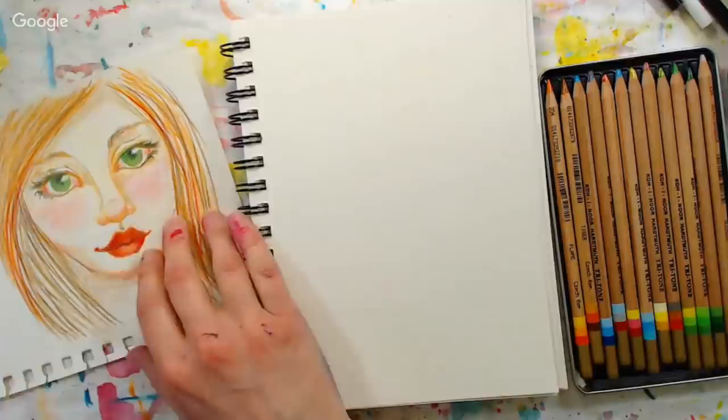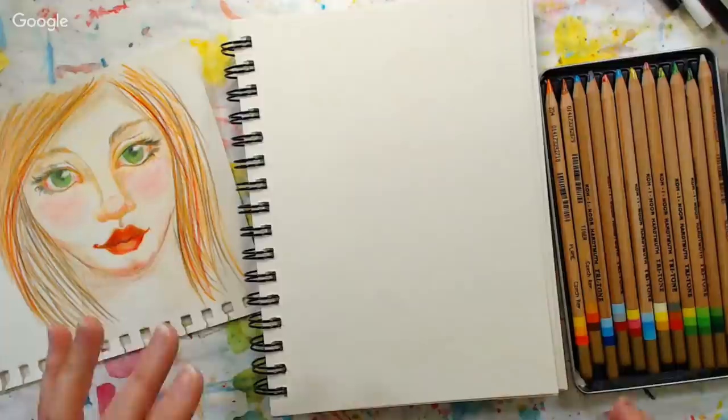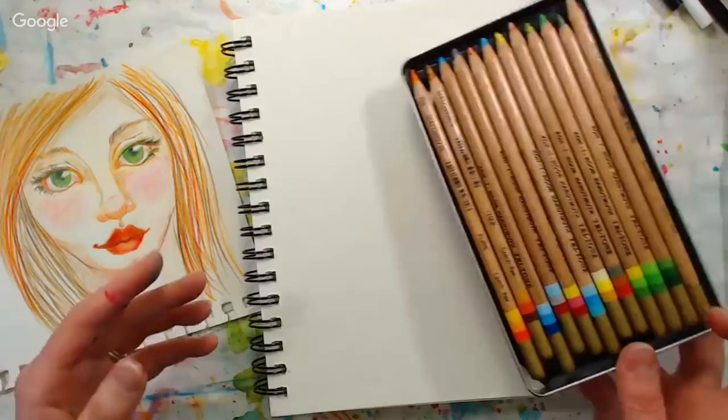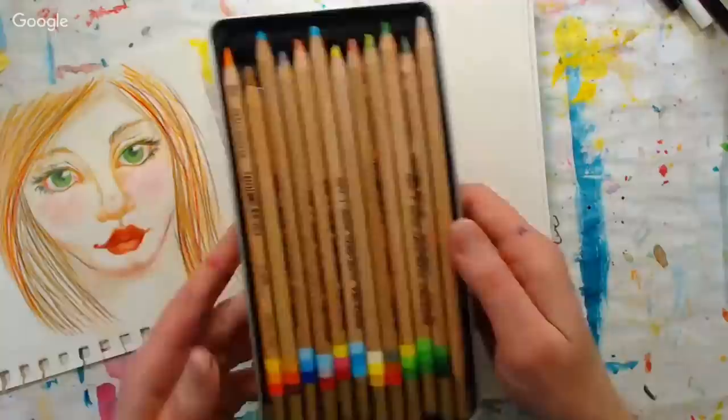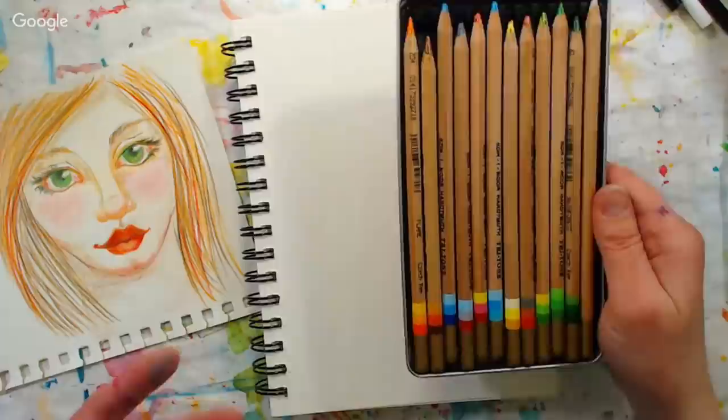Today we're going to do some sketching. I've had a lot of people ask me about doing portraits, and I thought this would be a good opportunity because I was also using a supply that I kind of didn't love when I first got them. These are the tritone pencils — they're kind of expensive, and I guess I was hoping for a huge wow moment when I use them, but it just never clicked and I didn't really give them a fair shake.